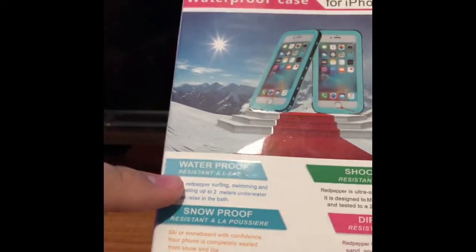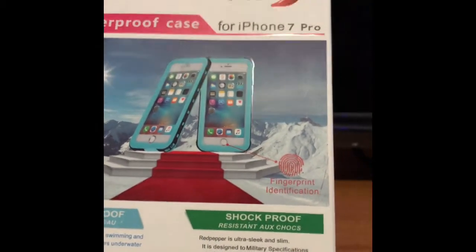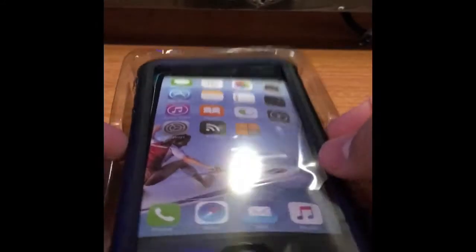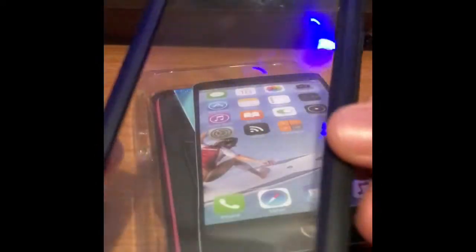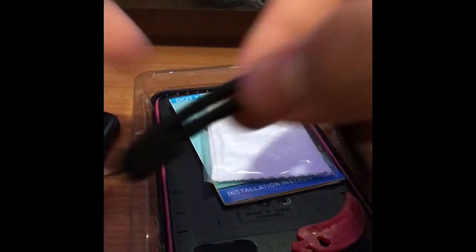On the back we have: water resistant, snow proof, tear proof, and shock proof. It is also compatible with fingerprint identification. Inside we have the case, and the front part. There's also a picture stand holder, a strap to attach the case so you don't drop it, a cloth, and the instructions.